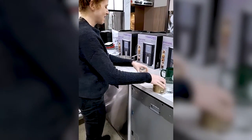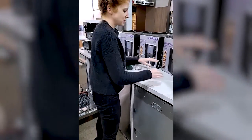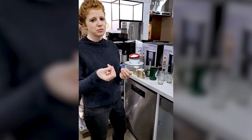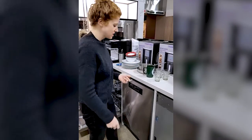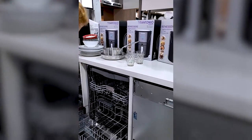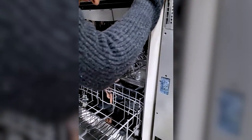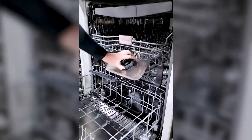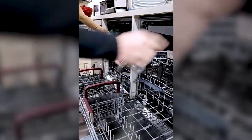We're in the Kitchener showroom so these dishes are clean to start, but if you're loading dirty dishes at home, make sure you scrape your dishes. You don't have to rinse them, because the food particles actually need something to adhere to for the soap to work. You do want to scrape everything off though, because otherwise it gets stuck in your filter. The filter needs to be cleaned about once a month — it's usually just a twist, pull it out, and give it a good rinse.